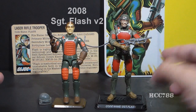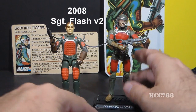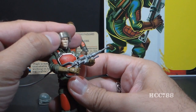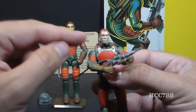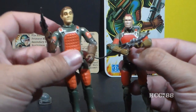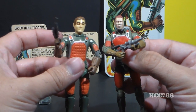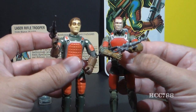This modern version of Flash from 2008 is in a different scale — he's taller. He came with a card that says code name Sergeant Flash. Like the vintage one, he has a clear visor that can be raised and lowered, and the helmet can be removed. That head sculpt I really think just doesn't add much over the vintage. I don't know if they were trying to capture the generic and plain nature of the vintage head sculpt, but they really just didn't improve on it.